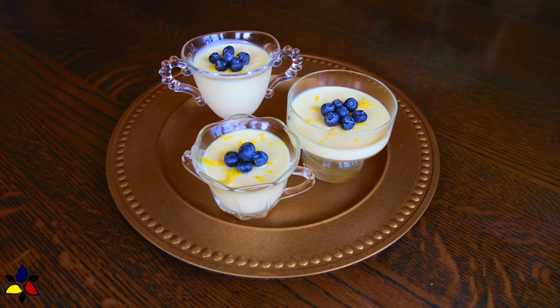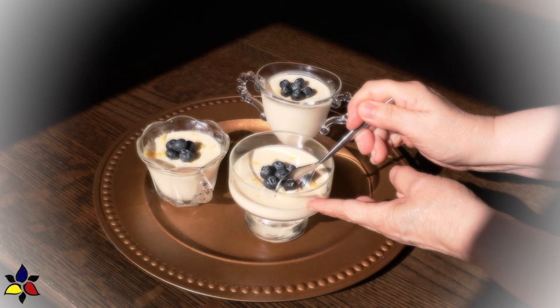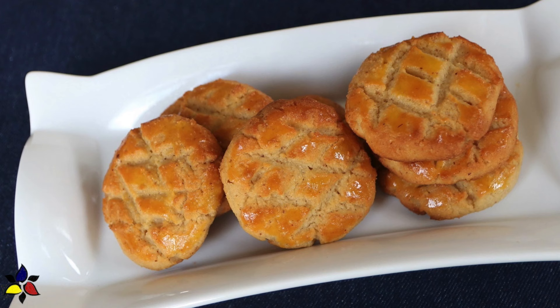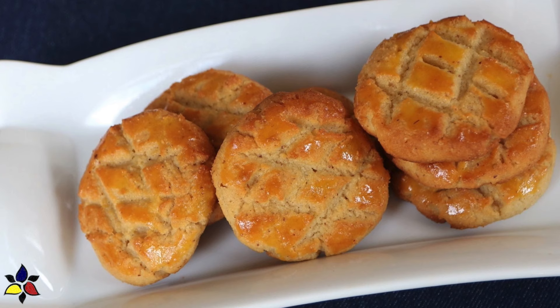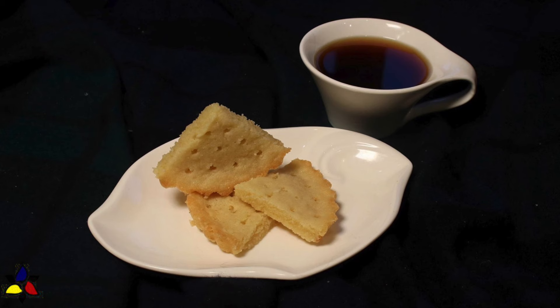Posset is a really great dessert because you can make it two or three days ahead, or store it in the fridge for two or three days. When you're ready to serve, there are several ways to garnish. I prefer to keep things simple — a little sprinkle of lemon zest and about one tablespoon of blueberries in the center. If you want an alternative, garnish with any other berry of your choice. Raspberries work really well, as the lemon and raspberry complement each other nicely. Posset can also be garnished with a thin wafer cookie, such as an almond cookie or shortbread cookie. I will leave links in the description box to my favorite cookies.